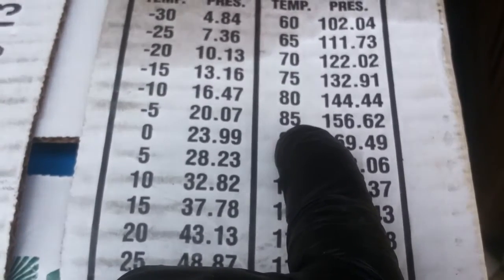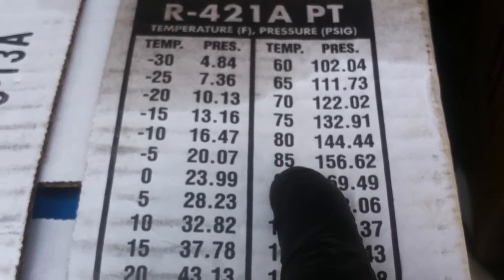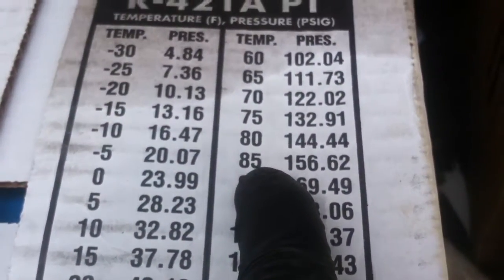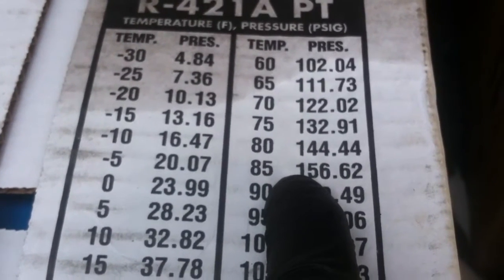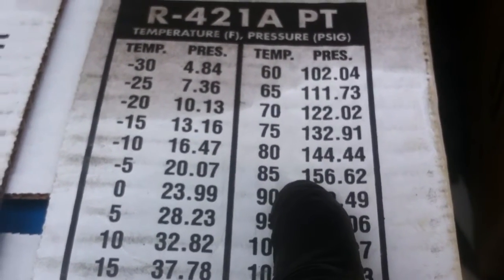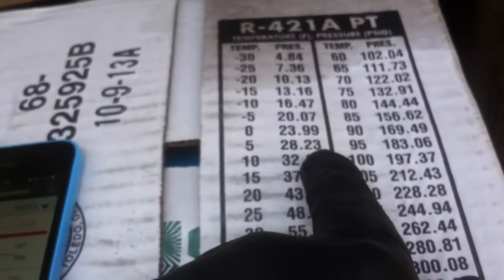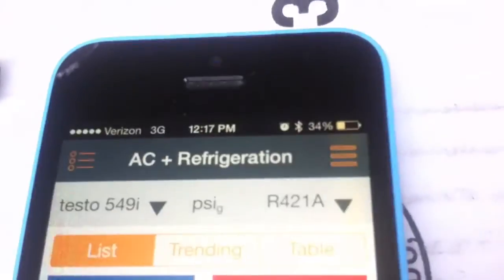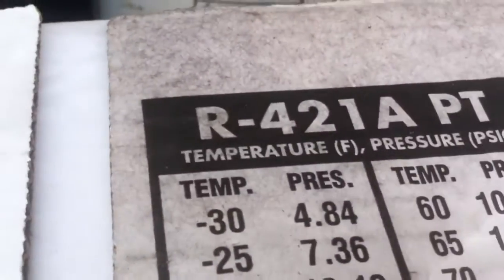According to the refrigerant drum PT chart, 83.6°F saturation would correspond to roughly 150–154 psi, but we're at 138 psi. So the PT chart from the refrigerant manufacturer does not match the PT chart in the Testo app for R421A — and I am on R421A in the app.